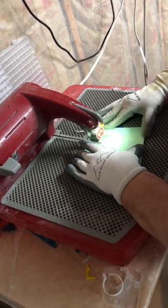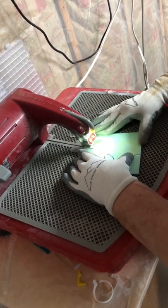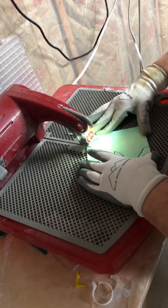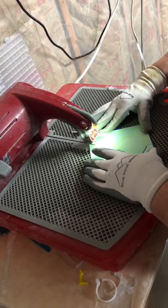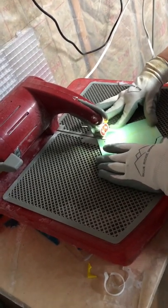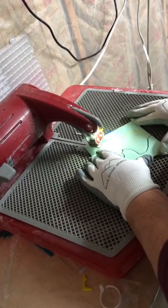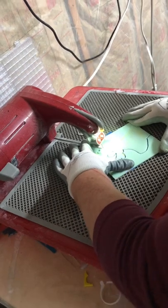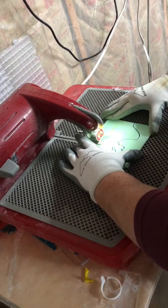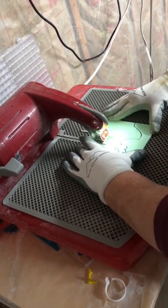Once your item is ready to be fired in the kiln, it will go in for a schedule of anywhere from 10 to 14 hours depending on what you're doing with it. The temperature will range anywhere from 1200 to 1450 degrees, depending on the look, what you're doing with the piece, and how many layers of glass are in it. You want to go up slowly and come down very slowly to avoid thermal shock, which can actually cause the glass to shatter.